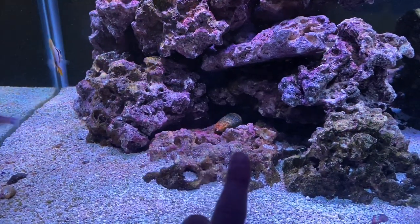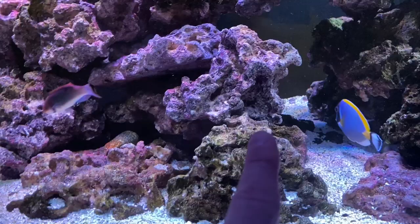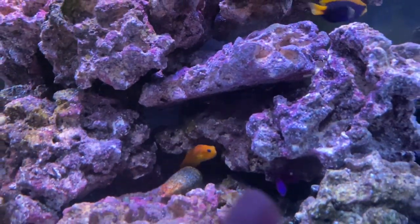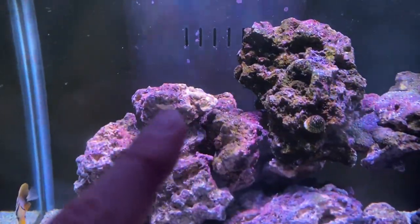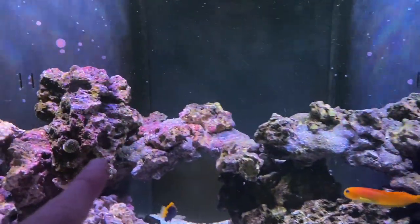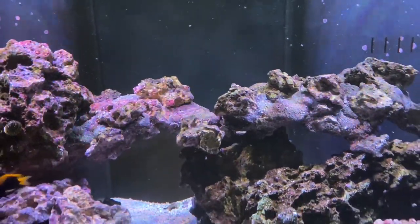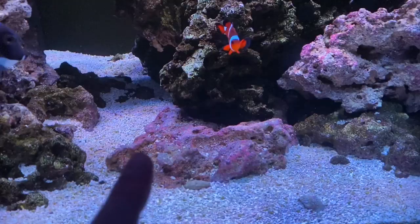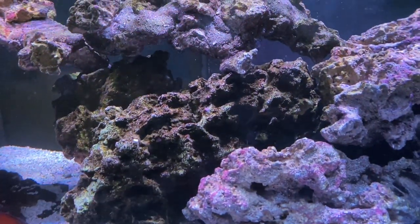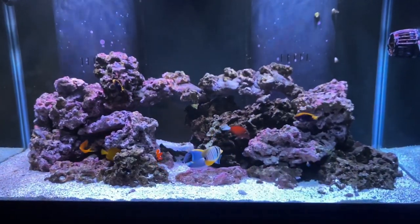Now let's check that scape out. Down here is a flat spot, so this is going to allow me to put things like some acans and lower light corals. I could probably sneak some up over in here. I added this flat piece here - it ended up angling a little bit because of the rock but that's okay. I really wanted areas where the fish could swim in and out. We got the arch that goes across the section right there - two arches. This is all flat up here, so probably some acropora and things like that will go up over here once I get into SPS. My goal was to make this scape better to allow more coral placement, which is the whole point of having a reef tank.